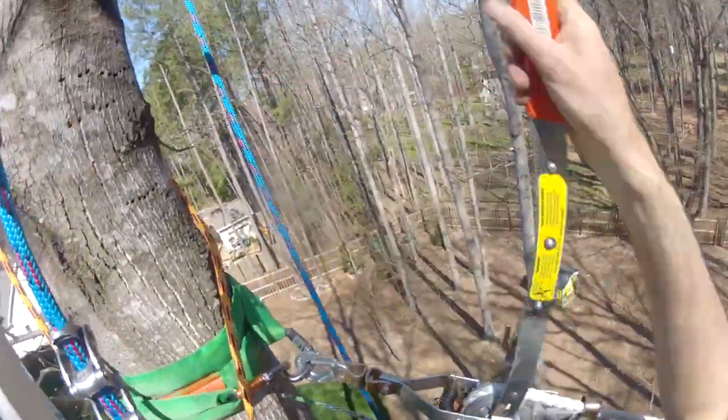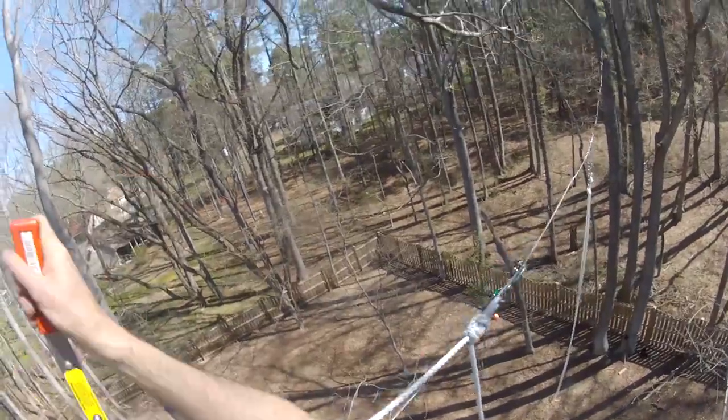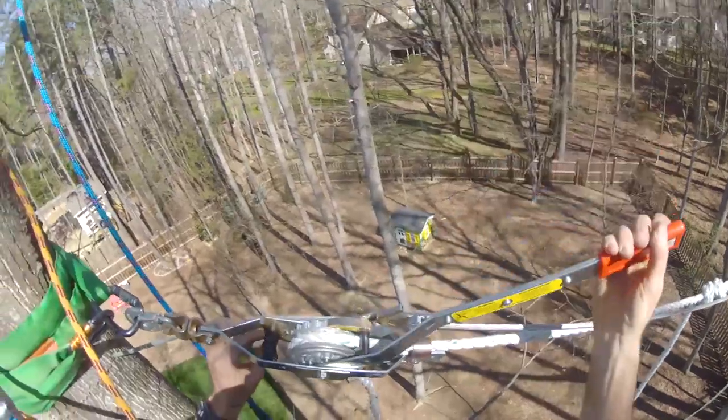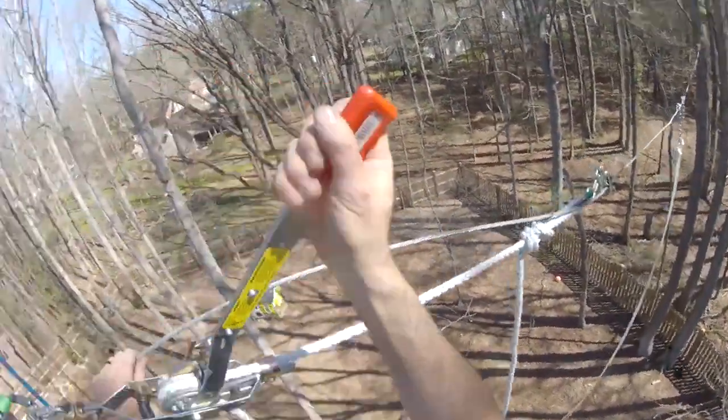For tensioning the cable I use a Mazdam rope puller. The tool for grabbing the cable is called a Klein Havens grip. You can also use something called a Chicago grip, but it's more expensive.